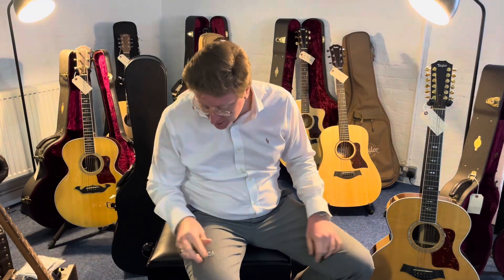It's a beautiful instrument. It's a joy to play and the tone is gorgeous. It really is a very nice guitar indeed.